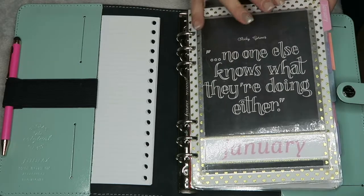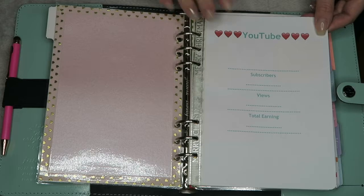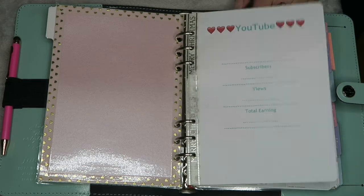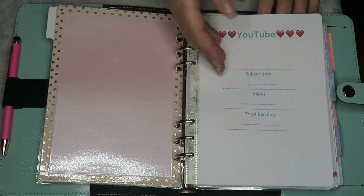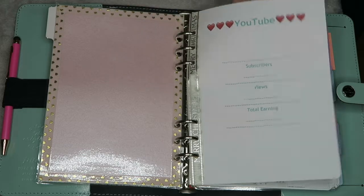I absolutely love quotes. So on the first page I have my YouTube background basically for the year. On the 1st of January I always put how many subscribers, how many views and what my total earnings were, and that always goes on here. I've got it in the other book as well. I like to see it so that I can see how many I get from this year to last year, and then obviously I'll do it from this year to next year. If it's in paper and I've physically written it down, then I know it and that's what I like.